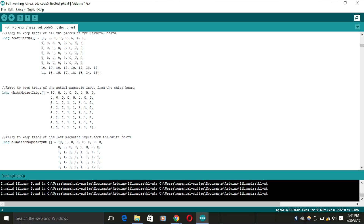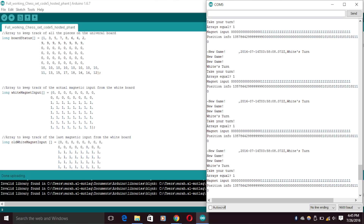I did this by keeping track of all the pieces in the code. Since the beginning configuration is set, I can keep track of everything as it leaves the board and comes back, seeing what piece left and moving it to where it showed up.